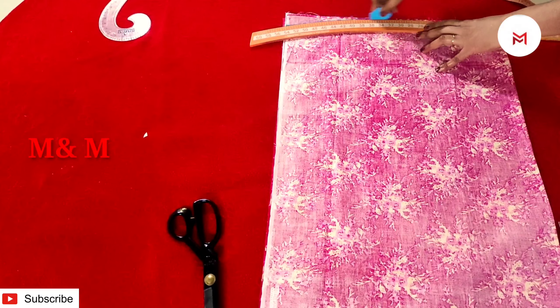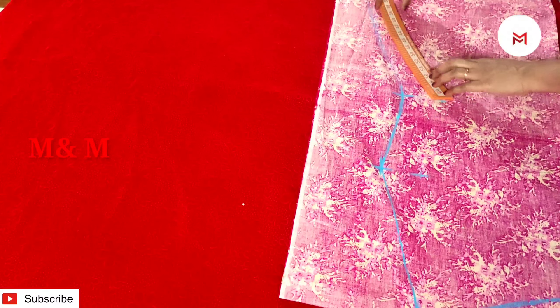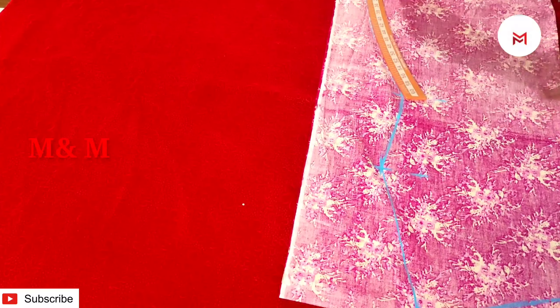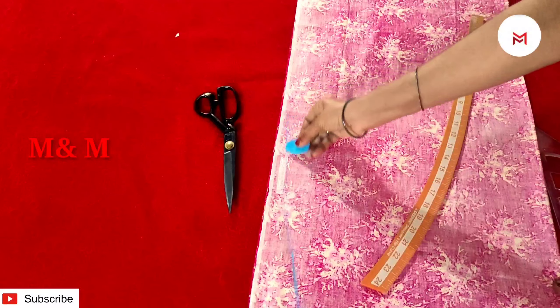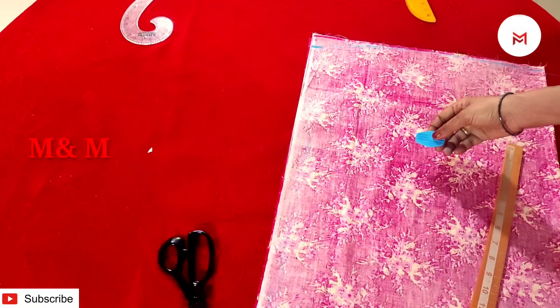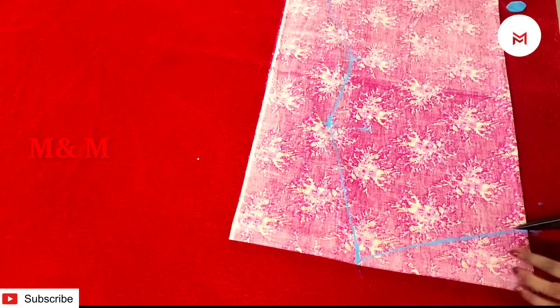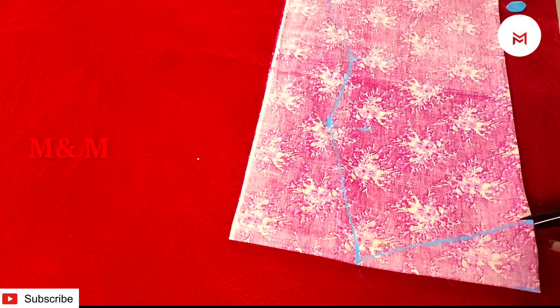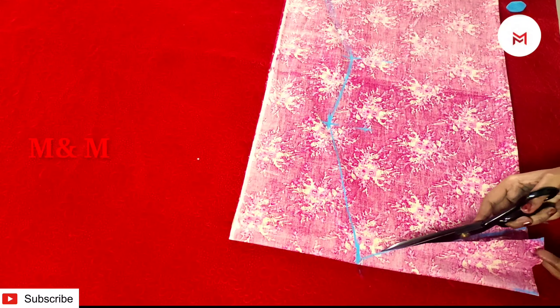That means we will cut the shoulder as well. You will need to take a little bit of your shape. This is the chest — we have to make the chest 1 inch and the chest 11 inches. That is the shape we have to make. We have to cut the neck — this is the front neck. The back is the back.